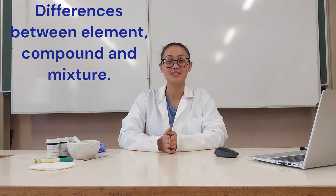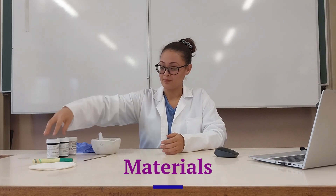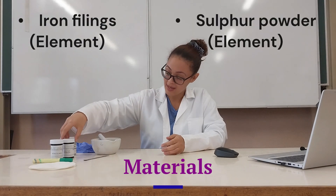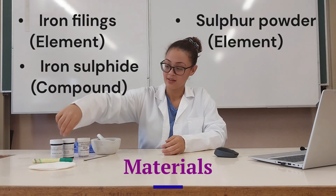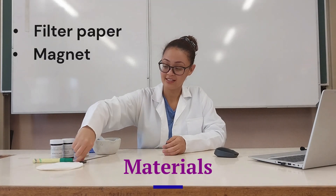Hello everyone, today we're doing an experiment to investigate the differences between elements, compounds, and mixtures. For that experiment we will be needing some iron fillings, sulfur powder, and iron sulfide, pieces of filter paper, a magnet, a marker, a spatula, and a mortar and pestle, and of course gloves.